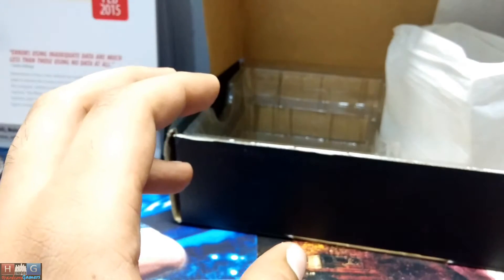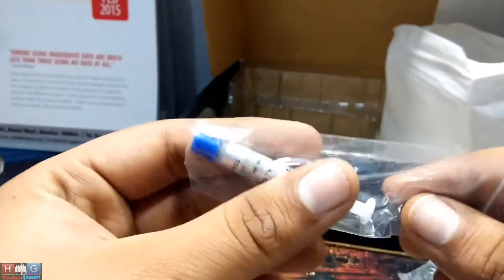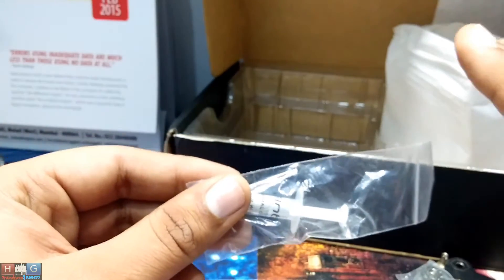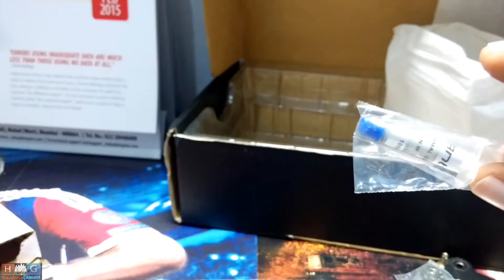In the box we also have thermal paste from Ntech. Always apply thermal paste whenever you remove the CPU cooler from the CPU for cleaning or when installing a new CPU cooler. Always properly clean the base of the CPU and CPU cooler of old thermal paste before applying a new one, because that could cause problems — you always require a flat surface for better heat transfer.